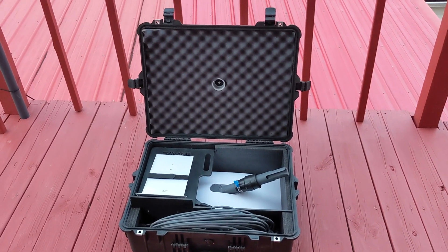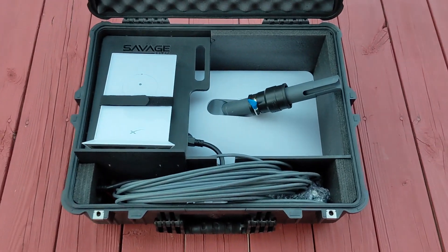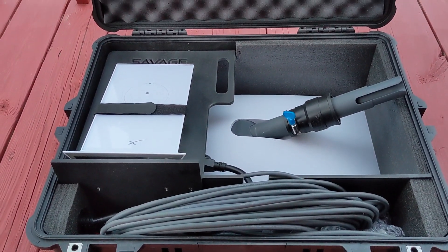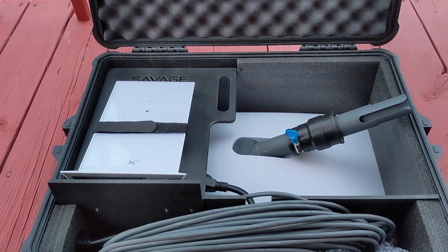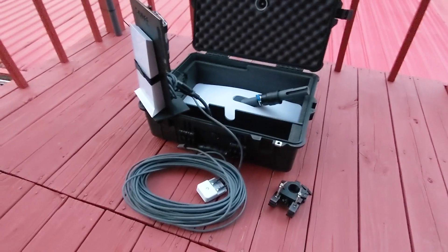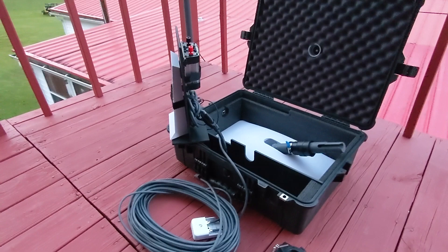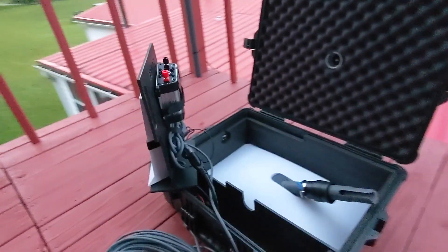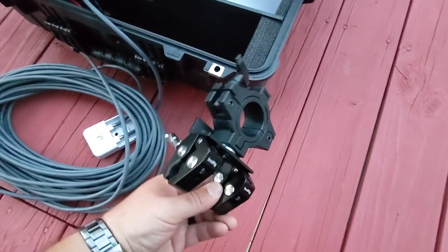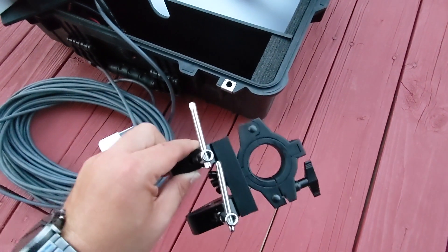There it is — everything you need to take your kit on the road, throw it in the back of your truck and not have to worry about it. There's a lot in here and it keeps everything nice and snug. With the On-The-Go kit, you get this neat little bracket that you can basically mount to a ladder or anything and throw your Dishy in there.